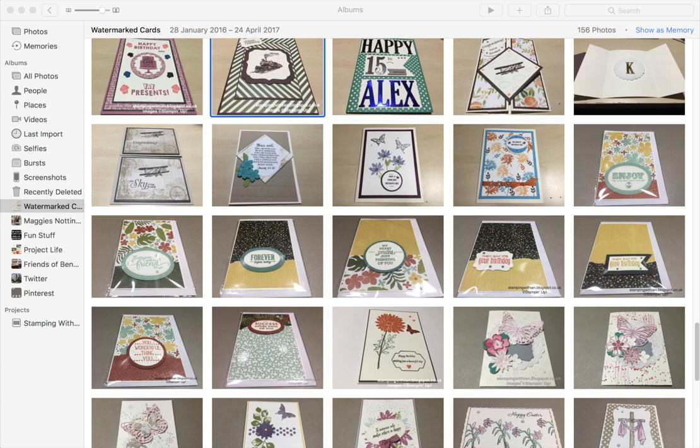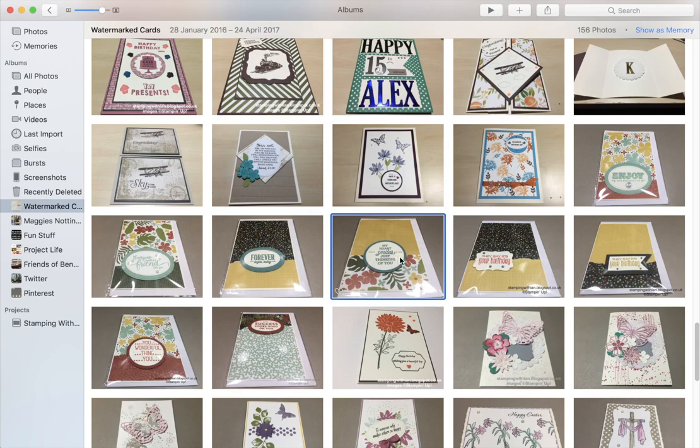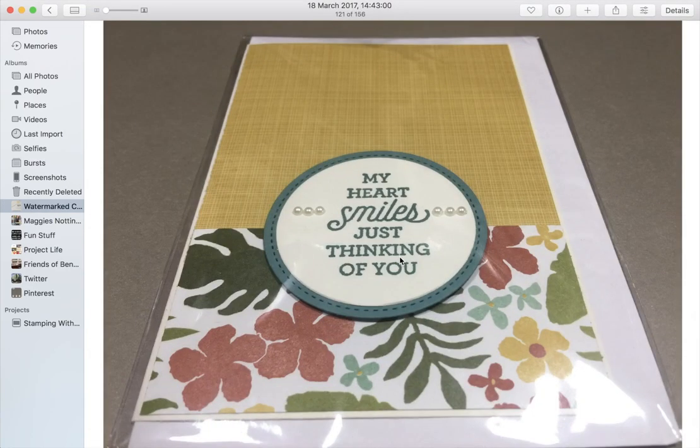First of all I've got the Photos app open and I'm going to select a card which I've not yet watermarked — there we go. Now moving the mouse up to the corner here: Edit Photo.